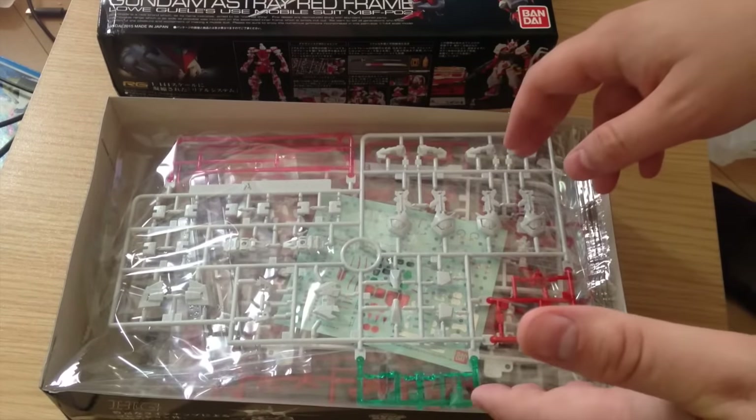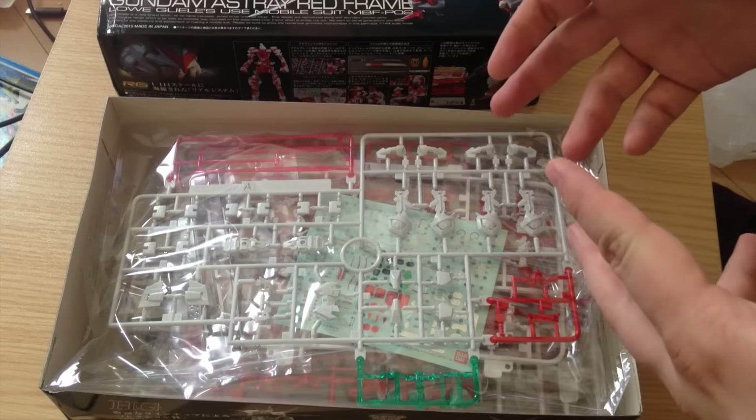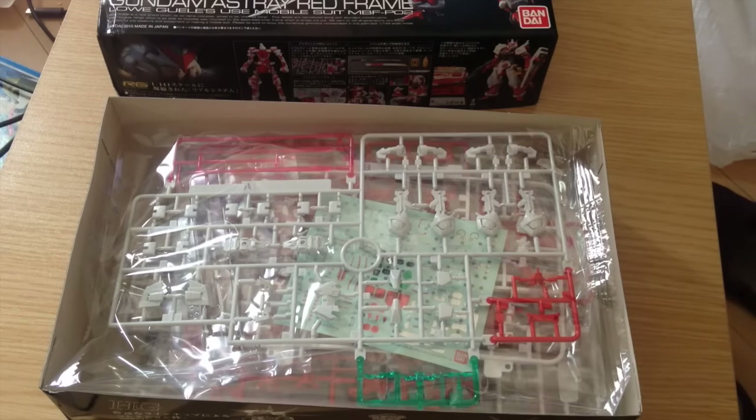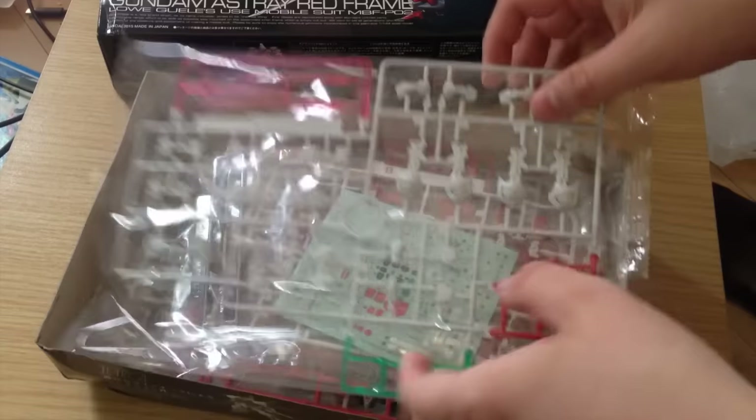I can't imagine they can do a lot to make it better than the MG red frame already. There are a couple of things I would like to see fixed, like the side skirts — they're not really skirts, they're just like guards — but they fall off on the MG and they're annoying. If they could fix that, that's basically the only thing I think they can do. But we'll see.